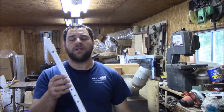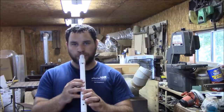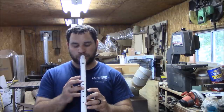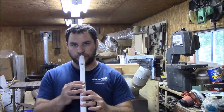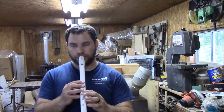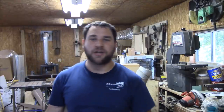Here's our final product — let's give it a try and see how it sounds. Sounds pretty good! Hope you enjoyed this week's project. Be sure to like, share, and subscribe, and support us on Patreon — the link is down in the description. It's going to help us fund bigger and better projects. See you next week!